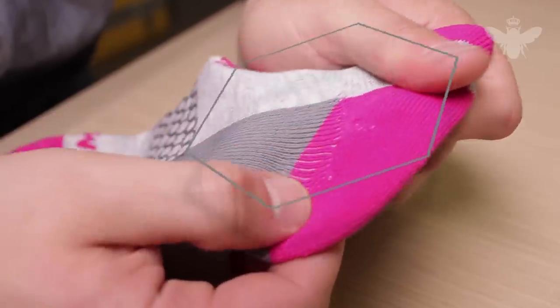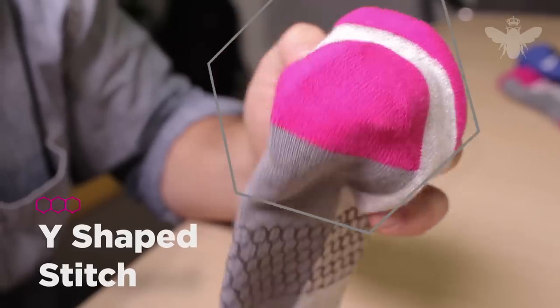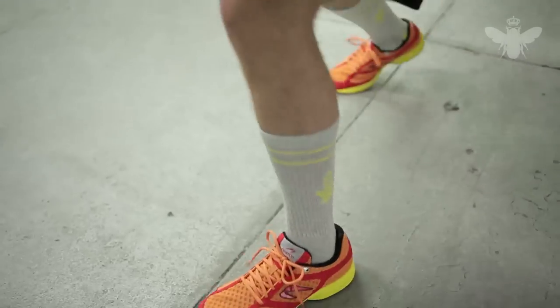Backed by the heel, instead of the traditional single stitch, we use a Y-shaped stitch. This helps form a natural cup around your heel, which prevents the sock from slipping into your shoe.